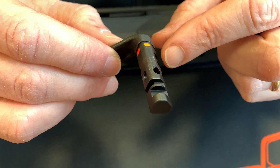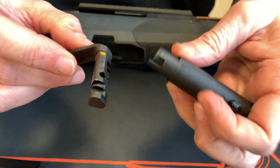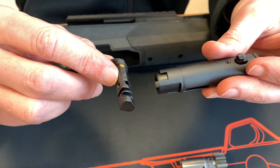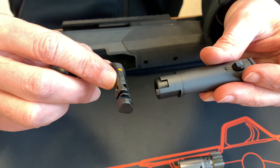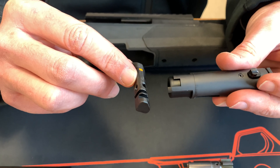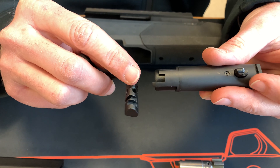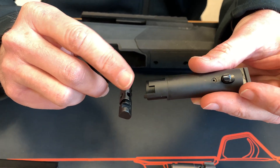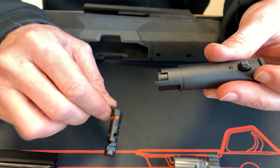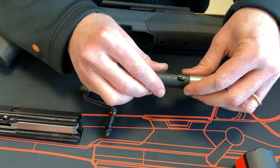The combined effects of these design changes have completely resolved any potential problem which could expose the firing pin from the bolt head bridge face. Let me now reassemble these two subassemblies and explain further details.